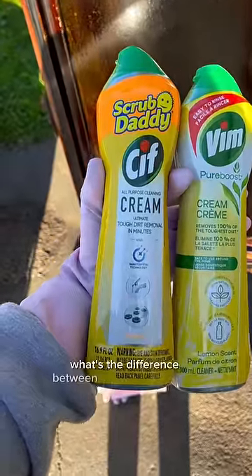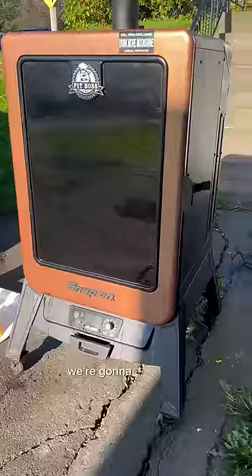I am always getting asked what's the difference between Sif and Vim cream. So to show you, we're gonna clean my infamous smoker door.